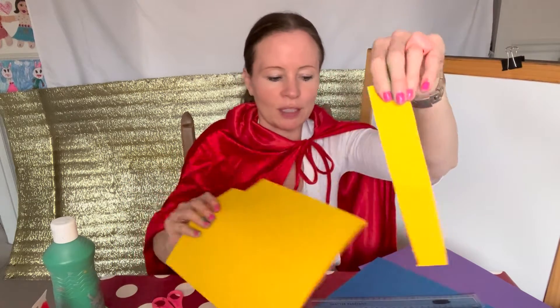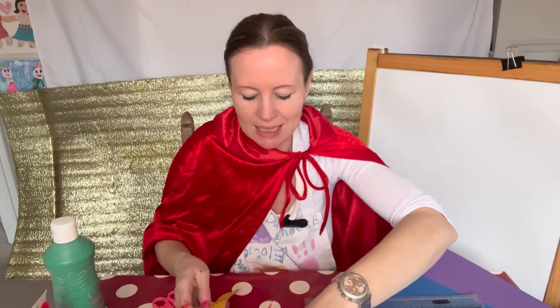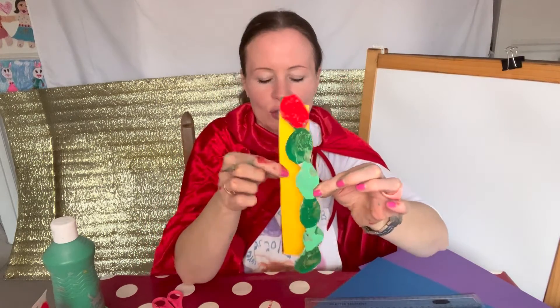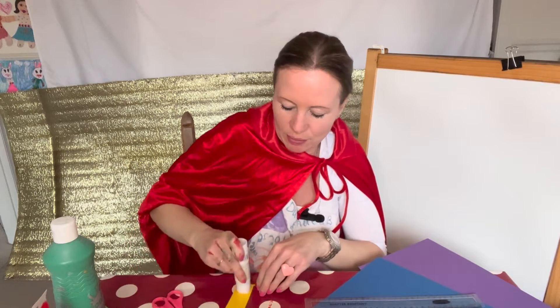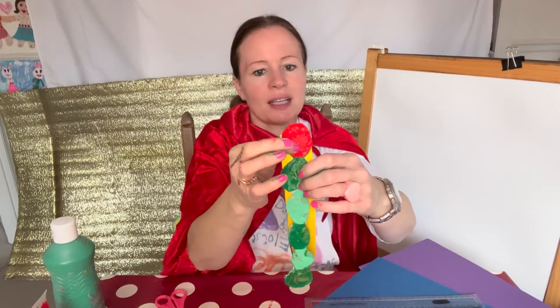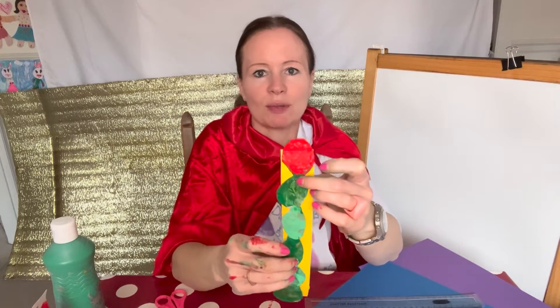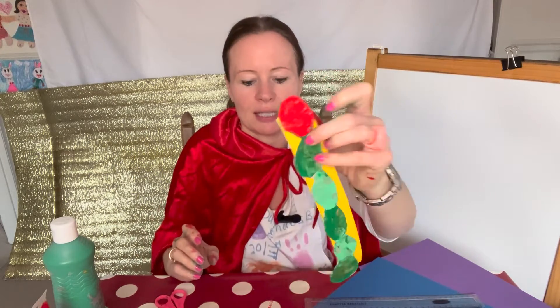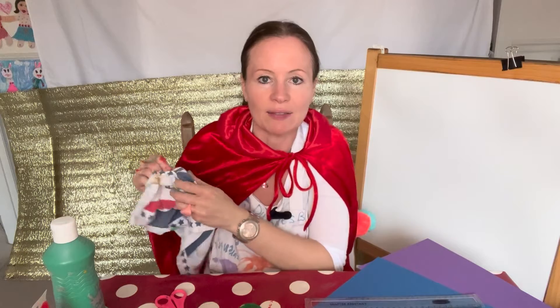Cut, cut, cut — everybody got that? Has everybody got a piece of paper like this? Any colour will do. Next we have to stick our caterpillar onto the card. I've got my glue stick — put lots of glue on your card, or you can put it on the back of your caterpillar. Stick it on. It doesn't matter if it sticks over a bit at the end and at the top — I think that looks really good.